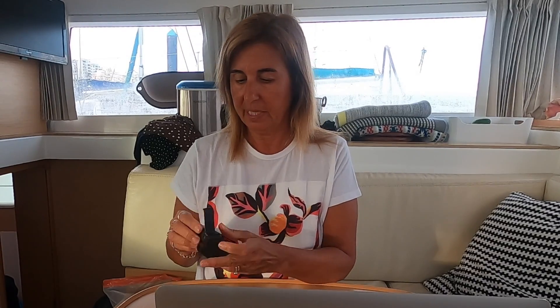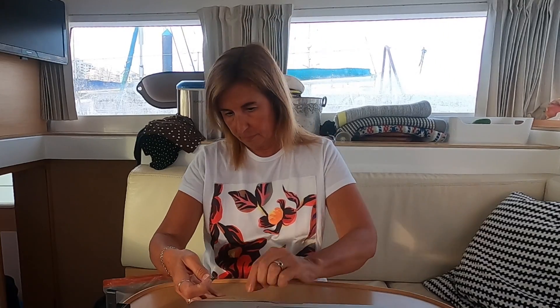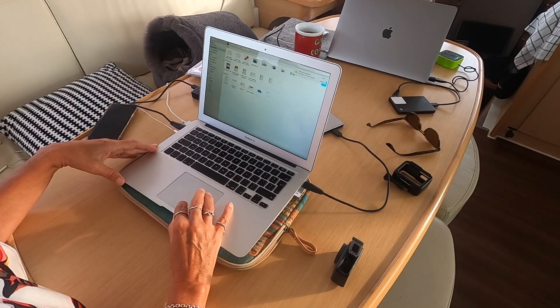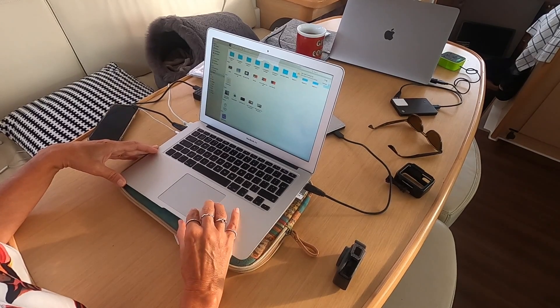So how do you do that, Conor? I just take all the cameras that we used, take the cards out and put them in this little adapter here, put it in the computer and copy onto the disks. Then I clear up the cameras because we never know how long we're going to shoot next, so we need to have everything clear.